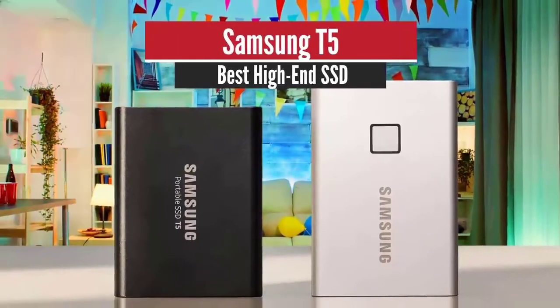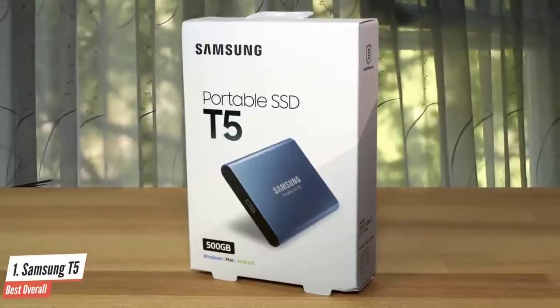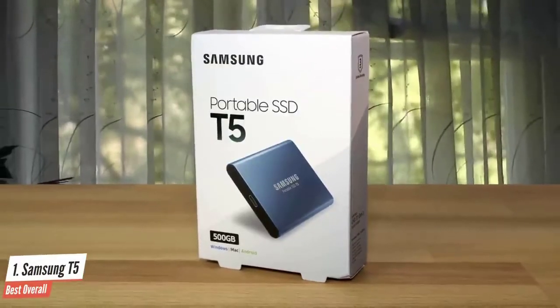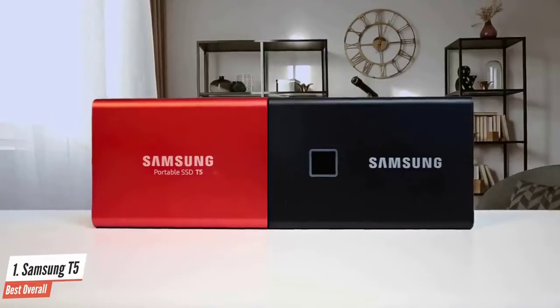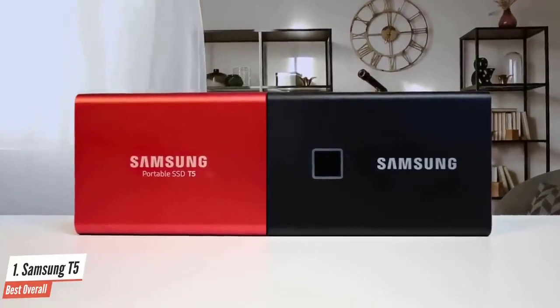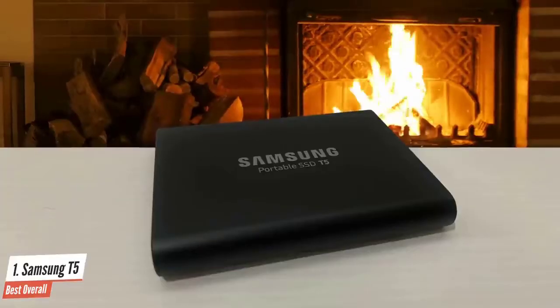Number 1: Samsung T5 – Best Overall. Solid-state drives have been the most attractive choice since their release, delivering immense speeds not possible with hard disk drives. The thing is, they're a little bit pricey. Coming up, we have an excellent external SSD that's pretty affordable, has excellent speeds, a beautiful design, and is very compact too.